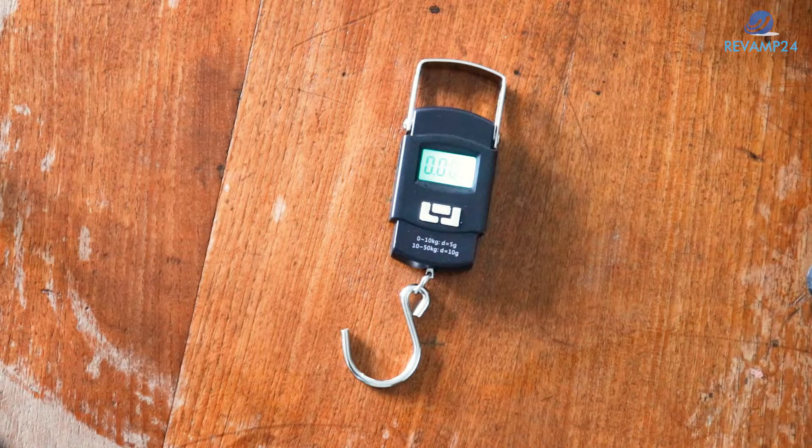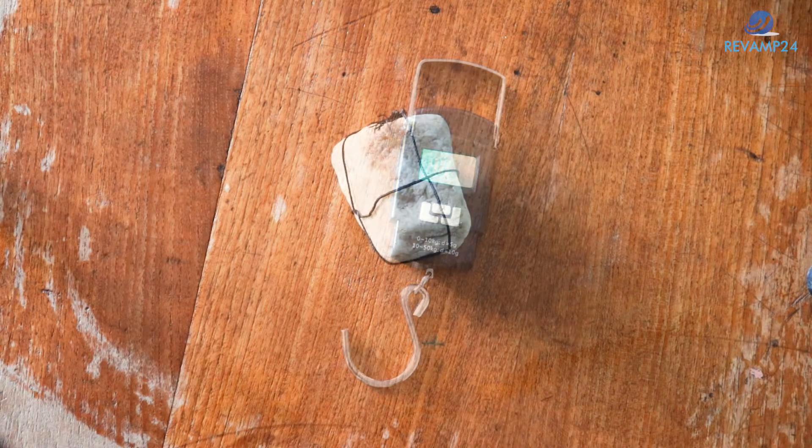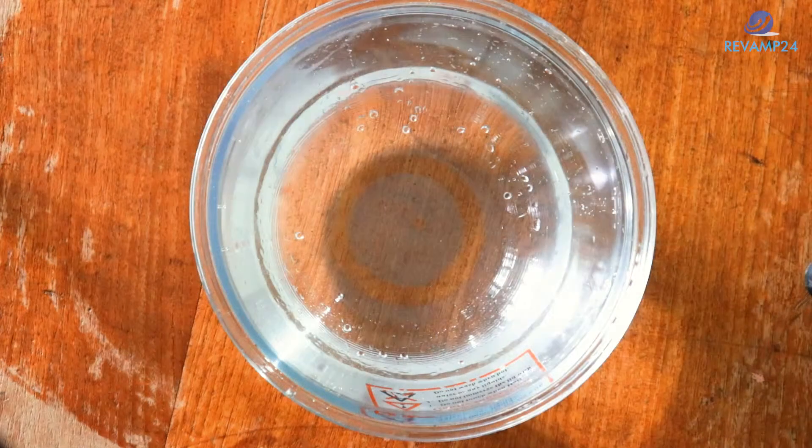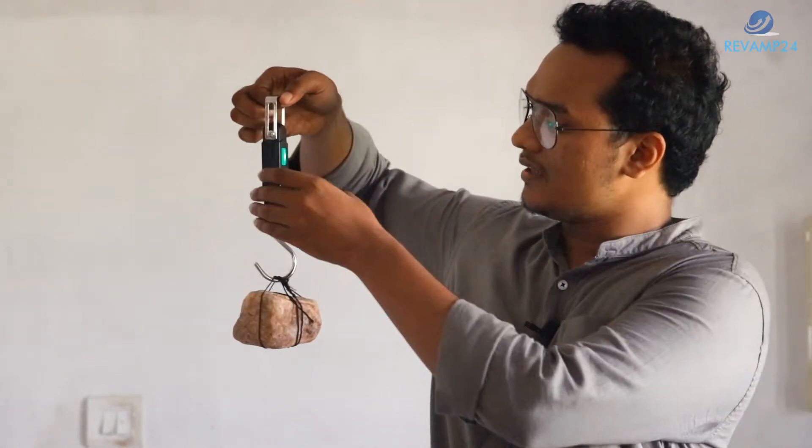Let me check whether Archimedes' principle is true. I have made an experimental setup. I have a wave balance, which is the apparatus I am going to use for this experiment. I also have a weight which I am going to immerse, and a jar full of water. Let's calculate the weight of the object using the wave balance by hooking it up.